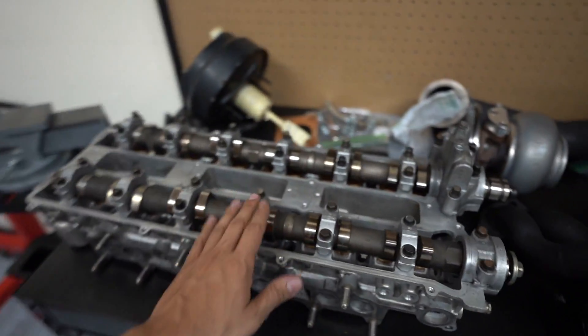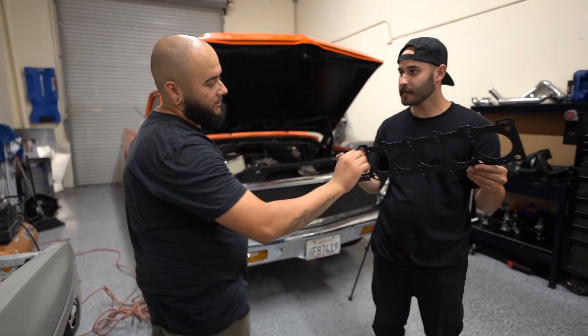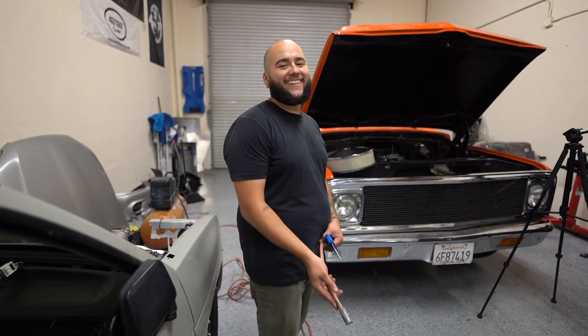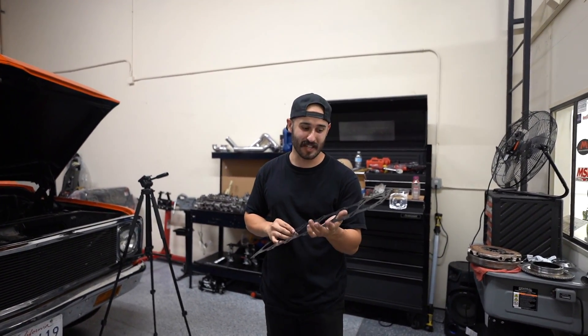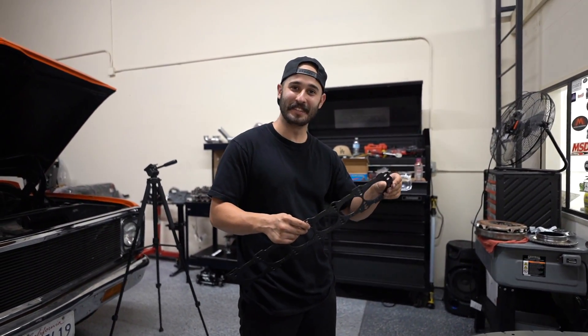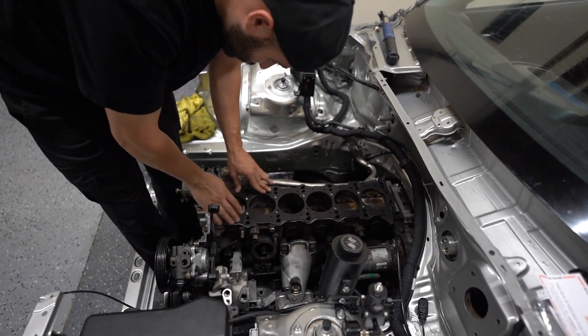We have to put the turbo manifold onto the head first because it's super tight once the head is down. Don't forget the dowel pins if you removed them to sand the block. We're not going to be using any fancy head gasket — we're using OEM, it's multi-layer and honestly we vouch for these because they're the best. Stock head gaskets on 2JZs and 1JZs handle the most power. You can go with Cometic but I've heard Cometic is not great, so we're never going to.